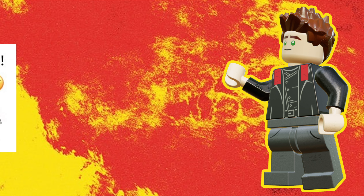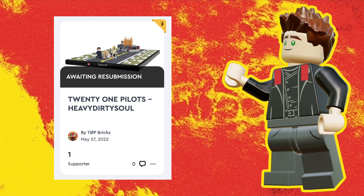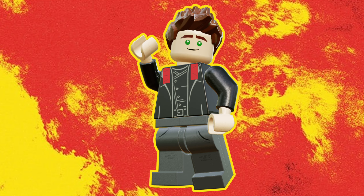Some of you OGs might remember my Heavy Dirty Soul Ideas project from a couple years ago that actually never got submitted to the site due to technical issues, but now I am back from my hiatus with a bang and with a brand new custom set to show you. I now present to you: Overcompensate in LEGO.